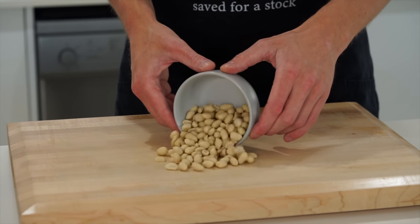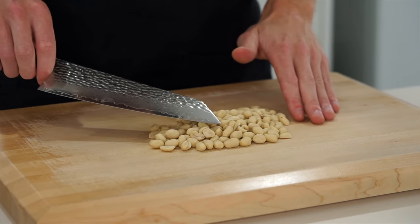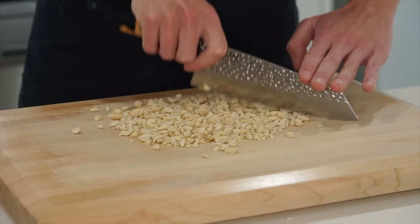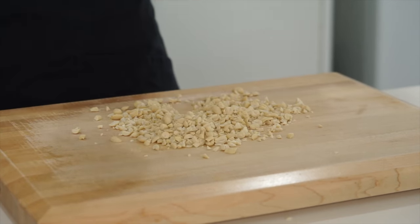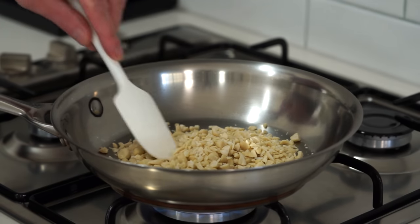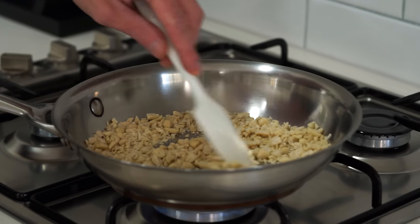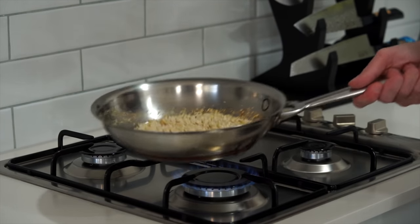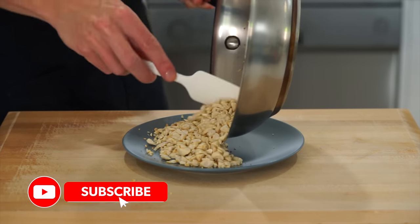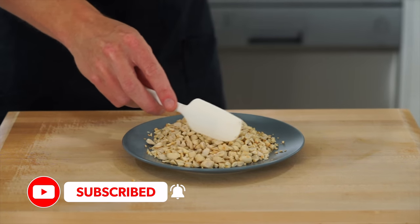We're going to need 100g of peanuts. Spread them out on your board and give them a rough chop just to break them down — they don't have to be super fine, just as long as each peanut is actually broken up. If you're allergic, just leave these out completely. Add the nuts to a cold pan over a medium-high heat — no oil or salt required. Toast them for 3 minutes until golden, then remove and place on a plate to cool down.